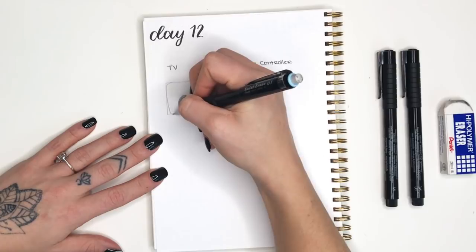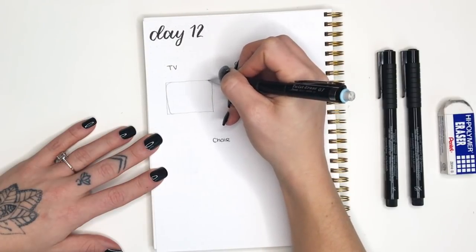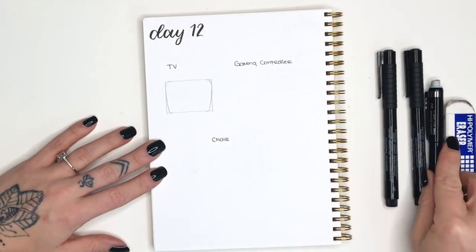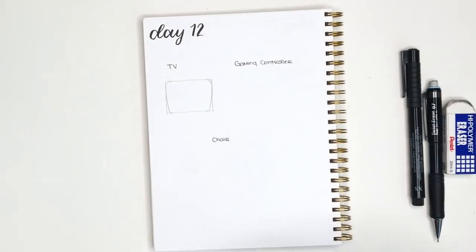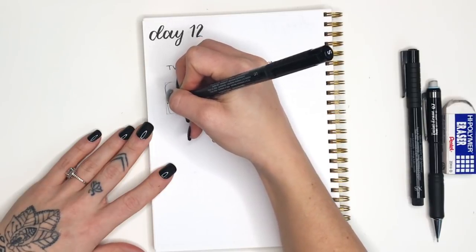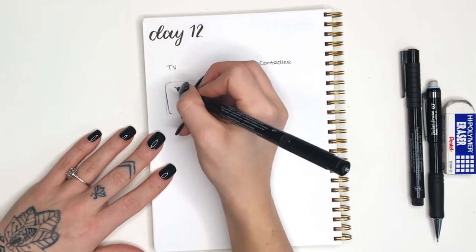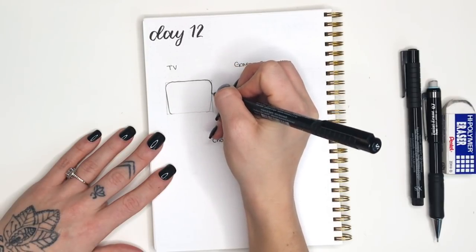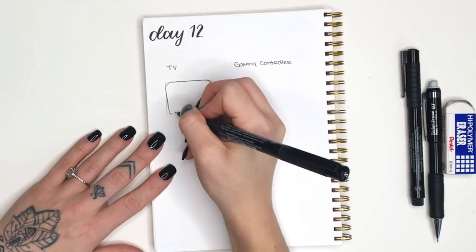The next step we are going to round out our corners. This is kind of a cartoony looking TV - you could also leave it very rectangular and very realistic in comparison to mine. I just drew lines that kind of pulled in and then rounded out all my corners.